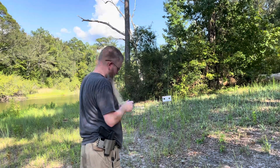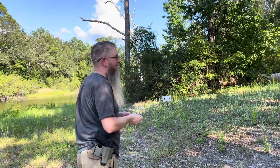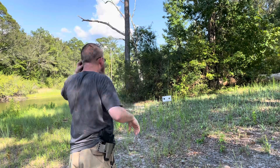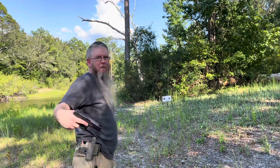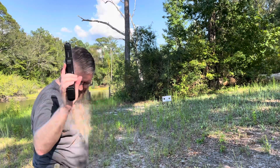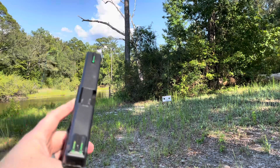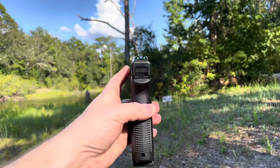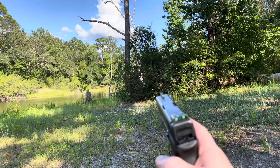Out here sweating — the heat index is like 103 right now, regular temperature is like 99. Gotta put some rounds through the wife's Glock. I suck at shooting handgun; I've been slowly moving to only using something with a dot, but this thing is pretty decent, especially with those sights.